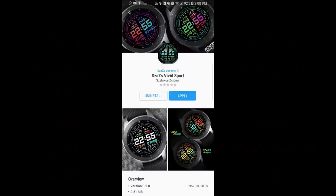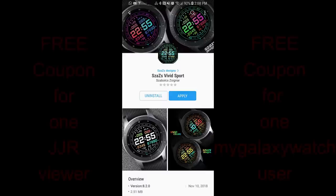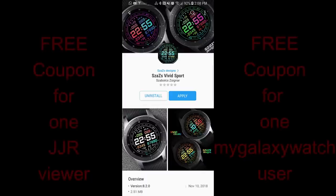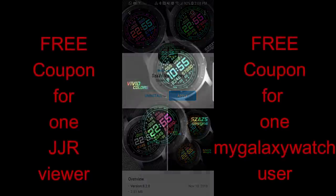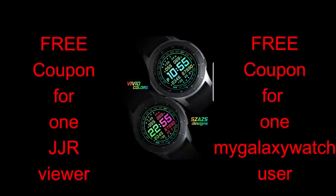Welcome back to another episode of JibberJabReviews! Happy Hump Day! And yes, we're halfway through the week now, and what better way for us to get over that hump than with a colorful new digital watch face from our friends at Sazazz.